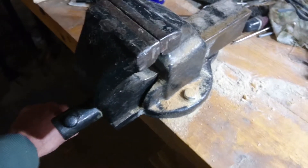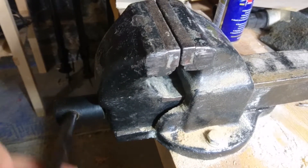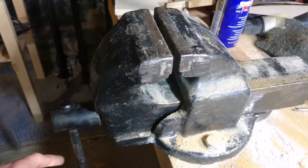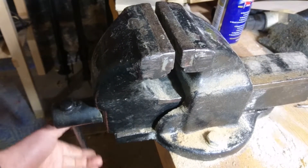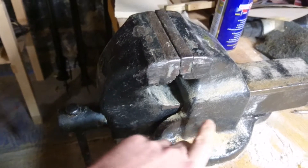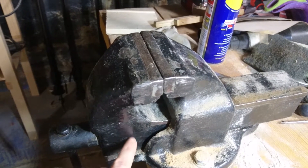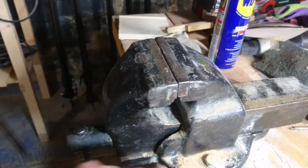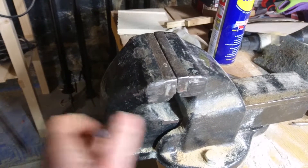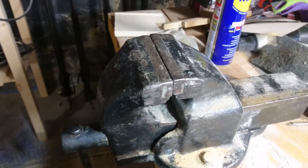For example, the jaws are closed right now and in order to open them you have to do one full turn before it even engages on the inside and starts turning. The same goes for the other direction — to close it I need to make one whole turn before the rod on the inside actually engages with the nut. There's a rod on the inside with threads, and the space between them means it takes one whole turn before it hits the other side and starts moving.